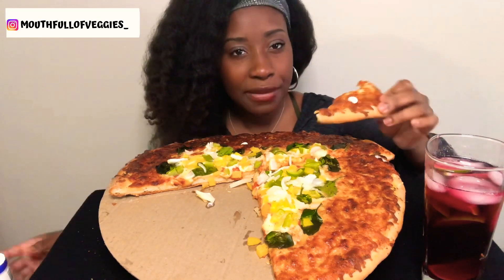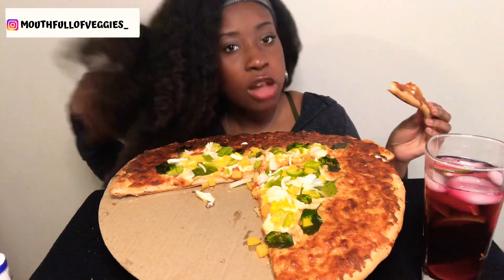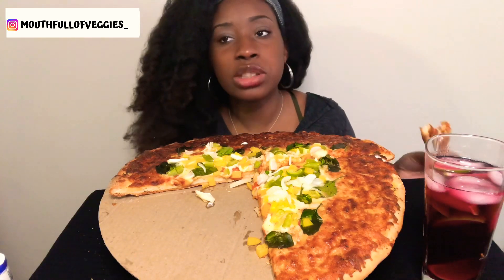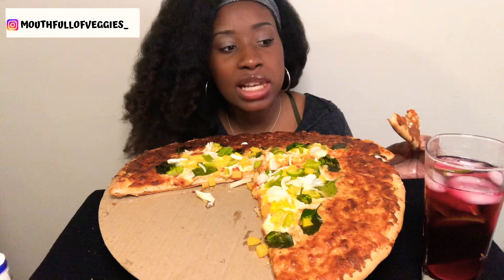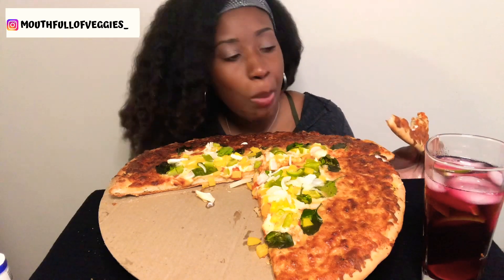That's what I feel like Valentine's Day is about. Not just for one day out of the year — you shouldn't be celebrating Valentine's Day only once a year. It should be every day, all day.